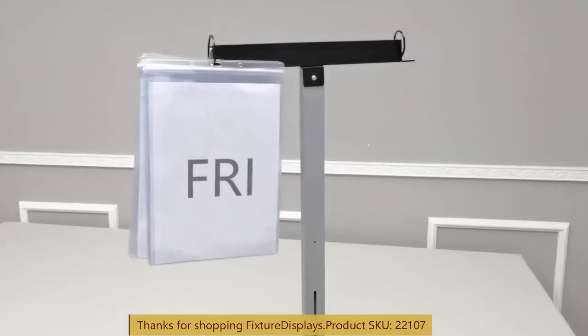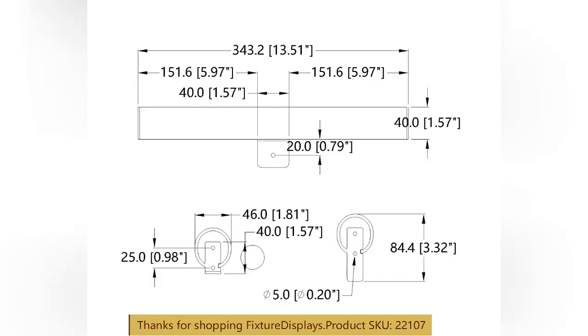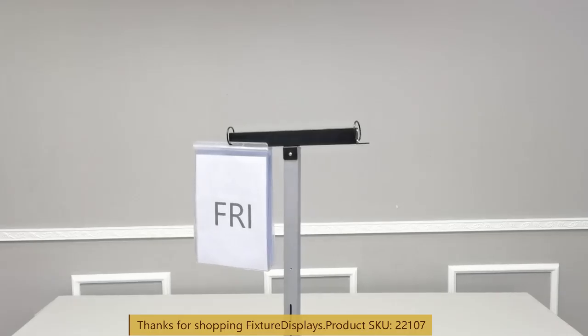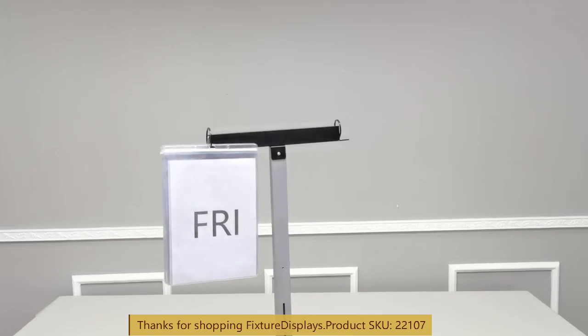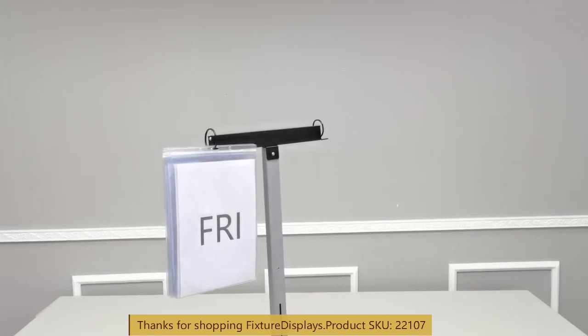This excellent item can be used at church services to remind people who is doing what on what dates. These are the detailed dimensions — you can have two sets, one on the left and one on the right.